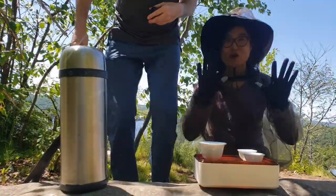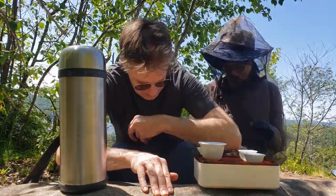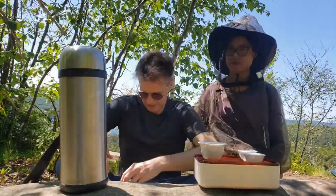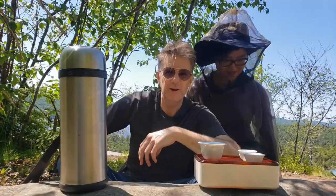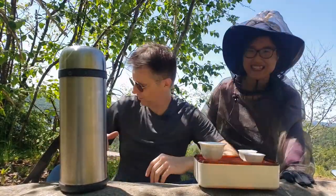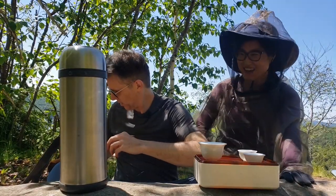Do I look ridiculous? I probably look ridiculous. You look amazing. We've made some kind of a fake backpack strappy tripod, because we are going to Gong Fu Anywhere no matter what. We are unstoppable.